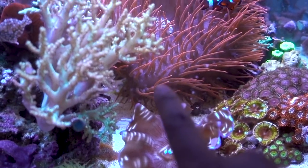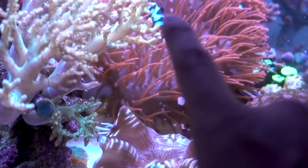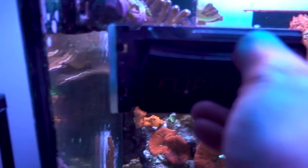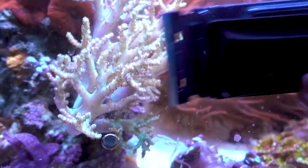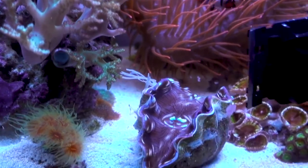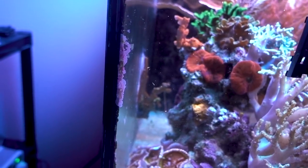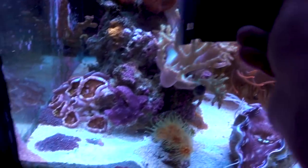First thing first, we're going to address the coralline algae on the glass. It's kind of hard to see — I think it's about two weeks. Every two weeks or so I will not be able to stand how dirty the glass is and I'll try to clean it. I always use my Flipper. Before the Flipper, I had the Mag Floats and I thought, what's the big deal? They're all the same. But no, huge difference. I'm a stubborn guy, but I was convinced. I thought it was all hype, but the Flipper magnetic scraper is awesome.